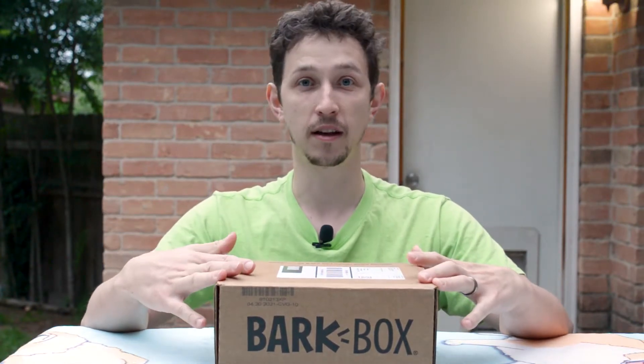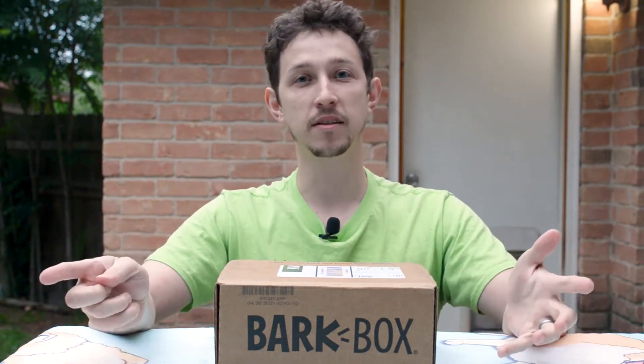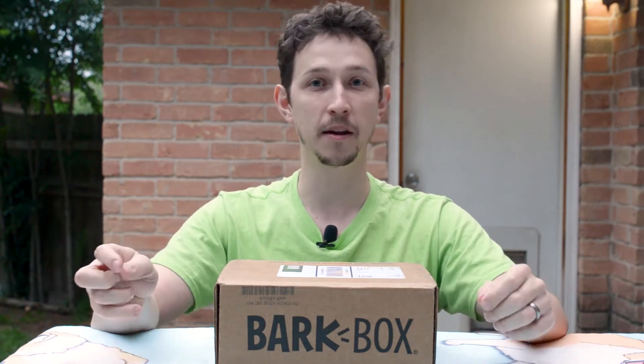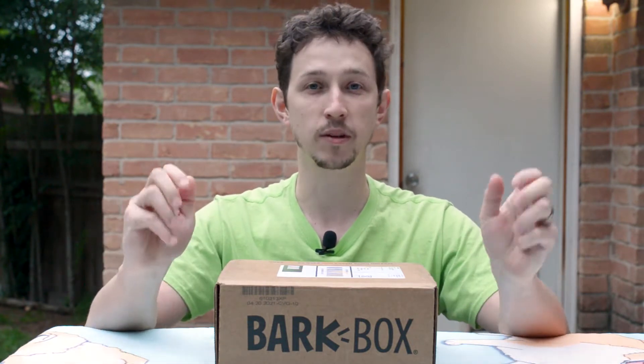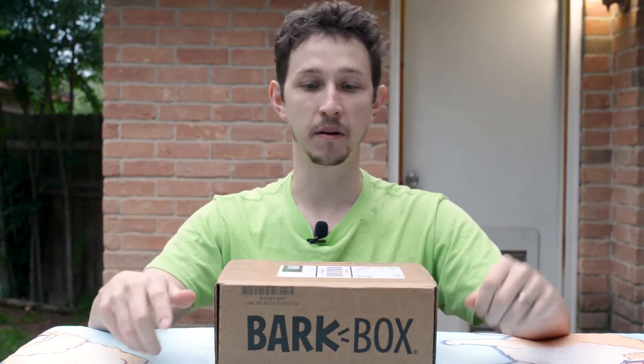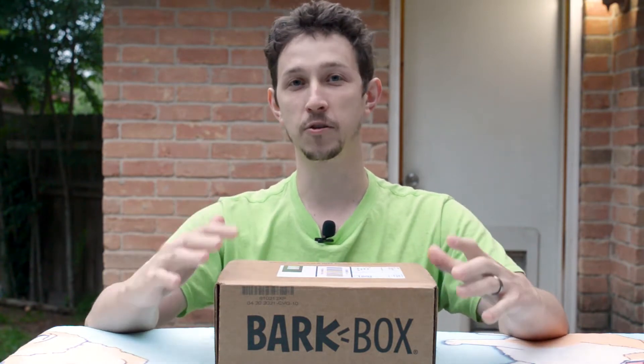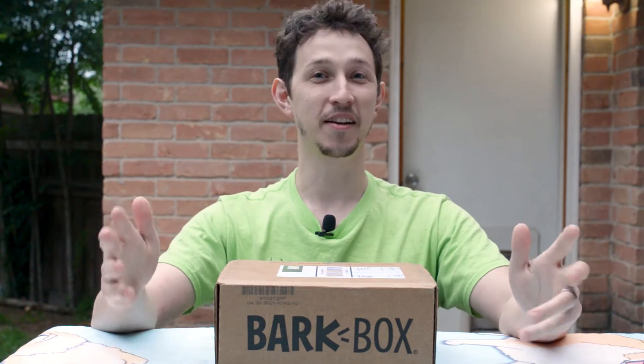This is our favorite out of all the boxes we tried so far. Corgis are known to be destroying the toys and we have puppies all the time, so that's why we love it. We get a couple of new toys every month. This is a box for a small dog with an extra toy and treats in it. They have a toy for every size of dog.